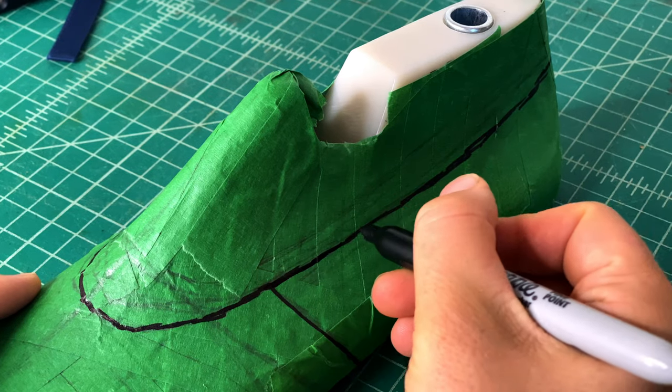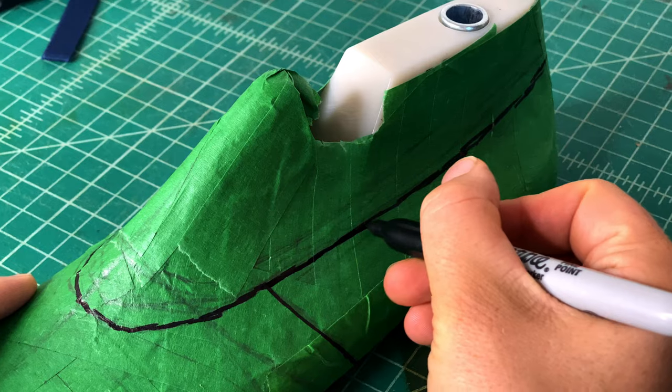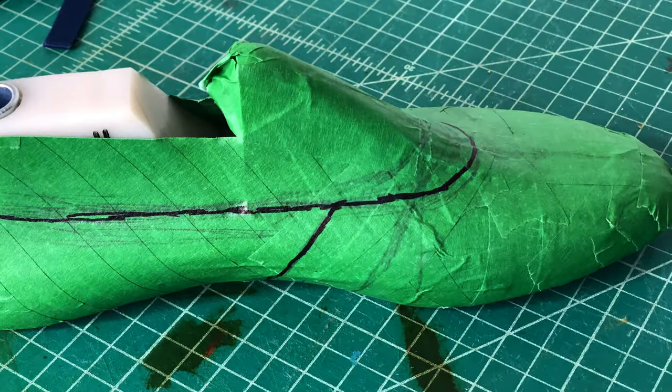Once your last is completely covered in masking tape, use a utility knife to cut off the extra tape around the very top edge and the feather edge at the bottom, where the side of the last meets the sole. After that, use a Sharpie to draw on the style lines of your shoe — the neckline, the side seams, the center front, and center back. Ballet flats are so approachable because there are so few style lines.